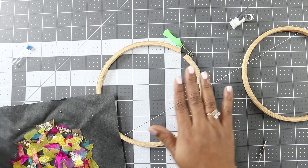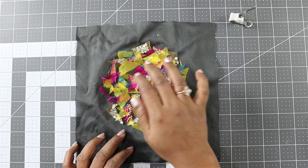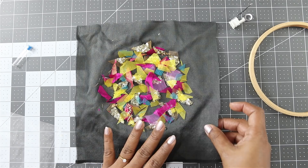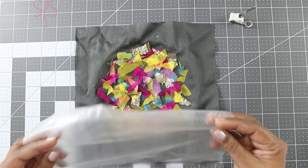You can use any small pieces of fabric or you can also use some threads. Usually when doing embroidery we use a stabilizer under the fabric, but here I am using a water soluble stabilizer on the right side of the fabric. This provides support to the fabric when you sew and also keeps these pieces in place. I will keep it on top, then place the other part of the hoop and tighten.